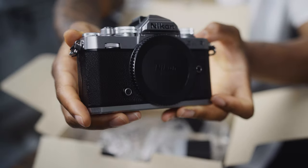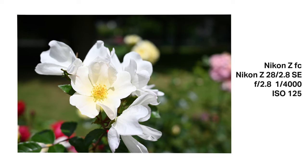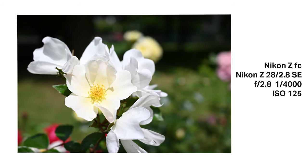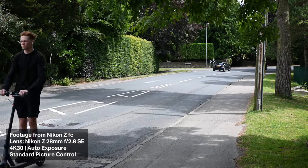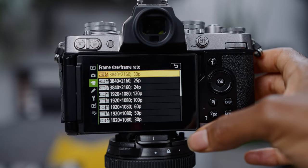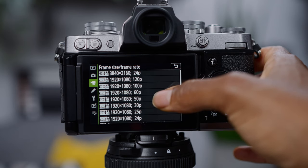It has 20.9 megapixels and shoots photos up to 11 frames per second, so it should be more than capable of capturing the action when you need it. It shoots 4K video up to 30fps and 1080p up to 120fps, which means you've got the option to shoot in slow motion if you want.